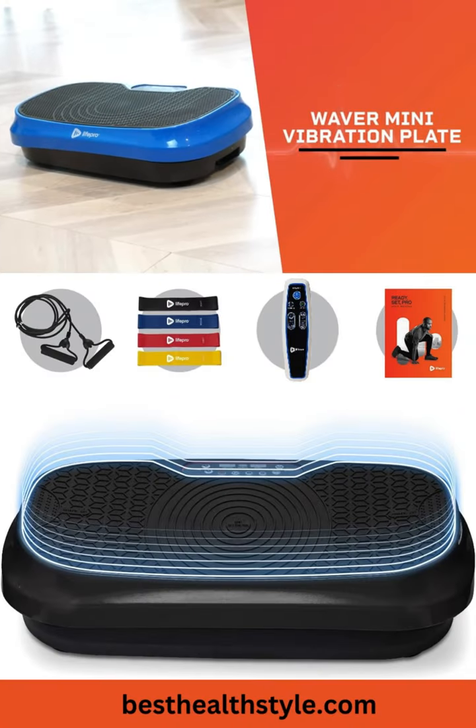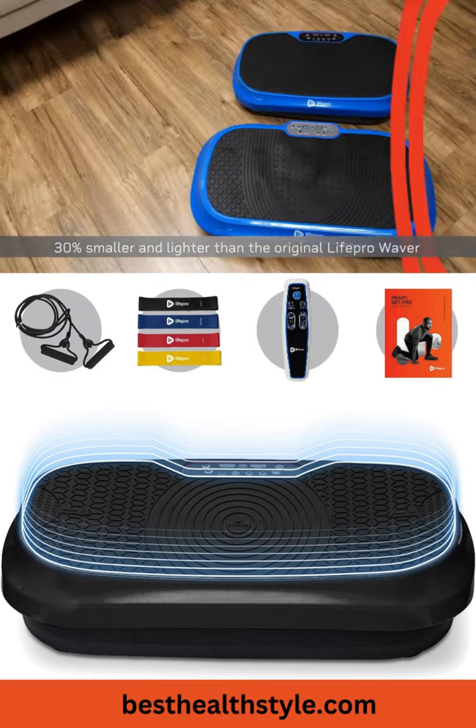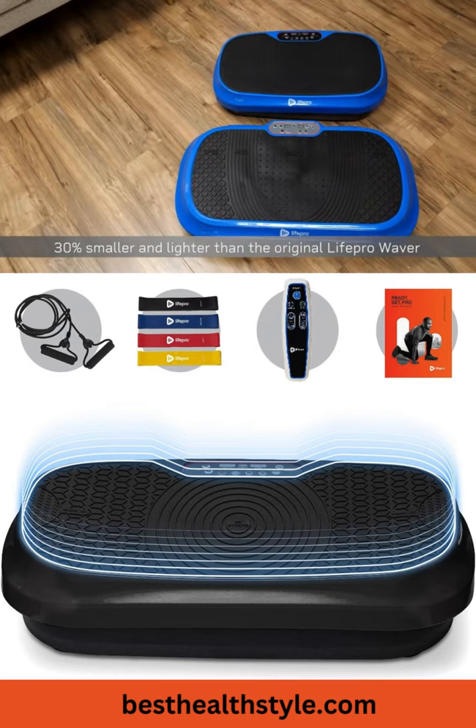Introducing the Waiver Mini Vibration Plate by LifePro — 30% smaller and lighter than the original LifePro Waiver.